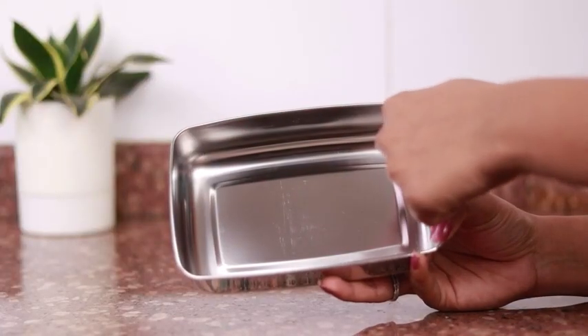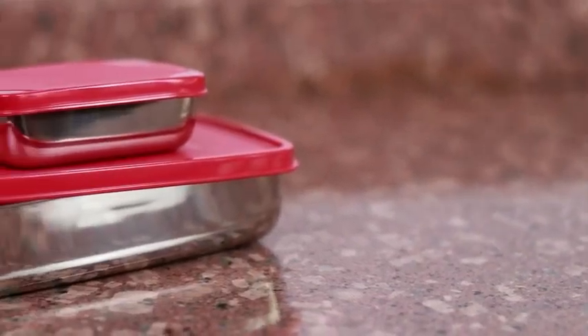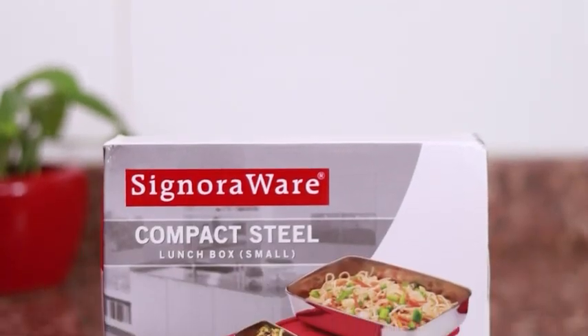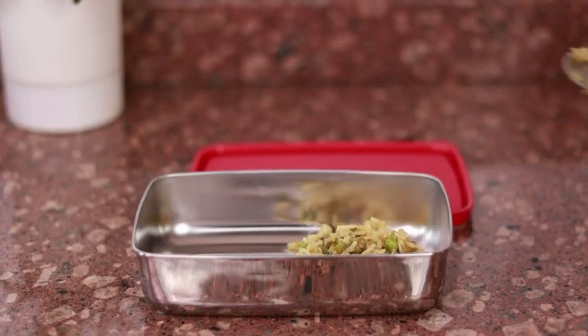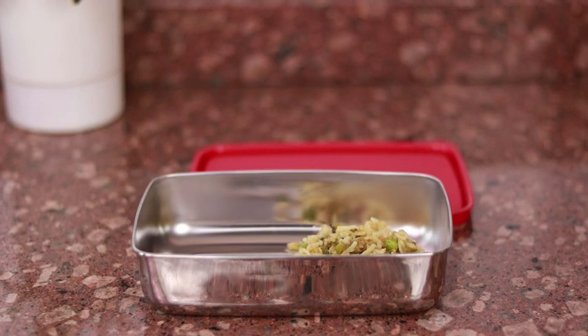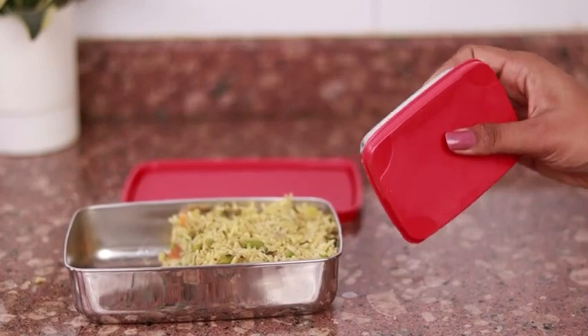Made from 100% food grade and BPA free stainless steel, this tiffin box looks amazing with the use of colors on it. Despite giving away a minimalistic feel, the tiffin box happens to be very attractive. The stainless steel used in its construction ensures that the food remains fresh and odorless for hours. Additionally, it offers spill-proof storage for your food.